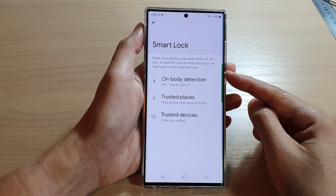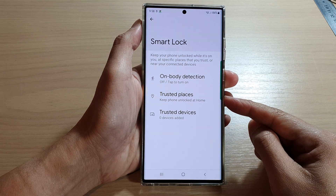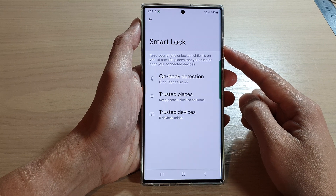Hey guys, in this video we're going to take a look at how you can keep your phone unlocked in trusted places using Smart Lock on the Samsung Galaxy S22 series.